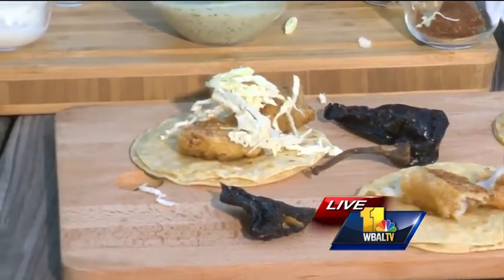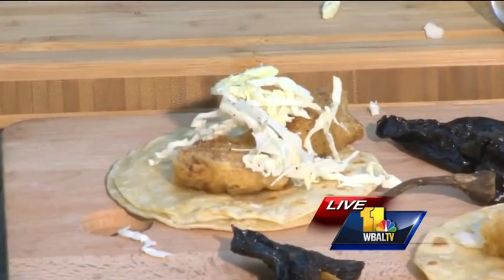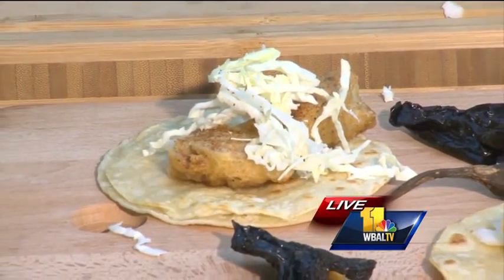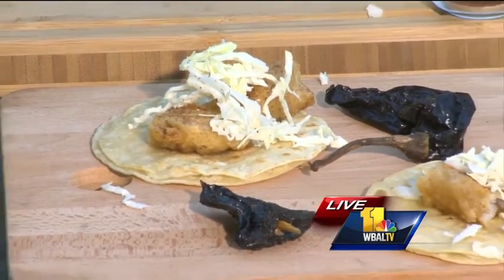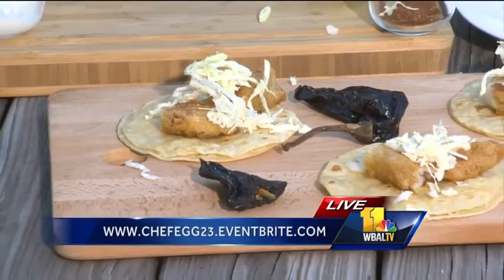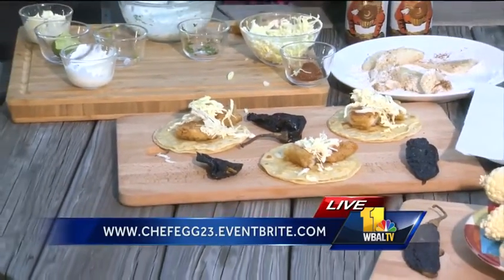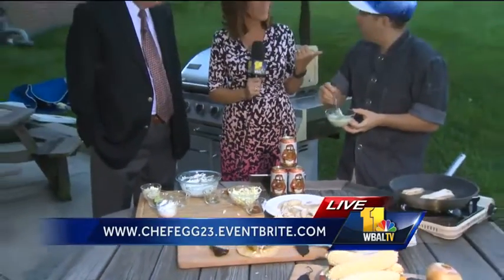And Chef Egg, you're going to tell us where you're cooking again and how people can sign up. So we are going to be at the Blue Moon Cafe on July 20th. You can find tickets at chefegg.com or cookingwithegg.com. I'm also going to be at Artscape at the Kidscape tent talking about space food. And then on the 26th we'll be at Union Craft Brewery cooking with beer. You are so much fun to cook with.